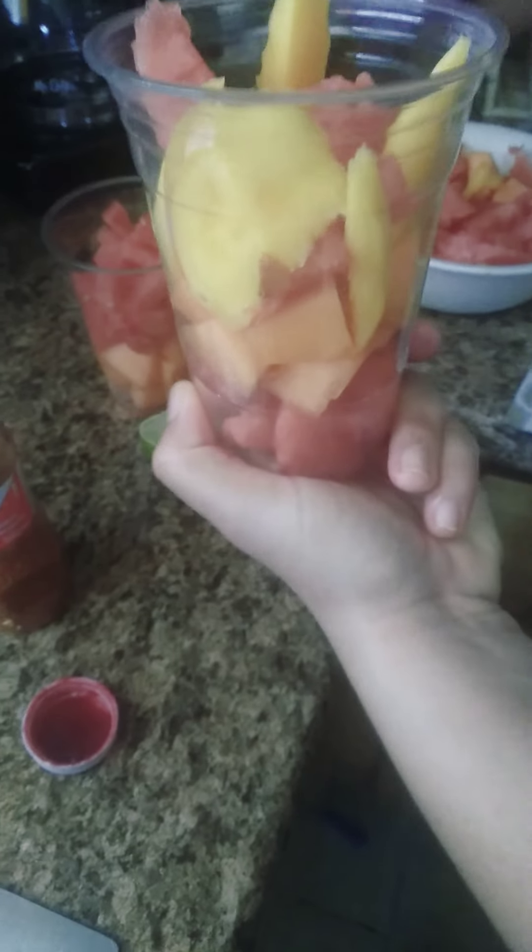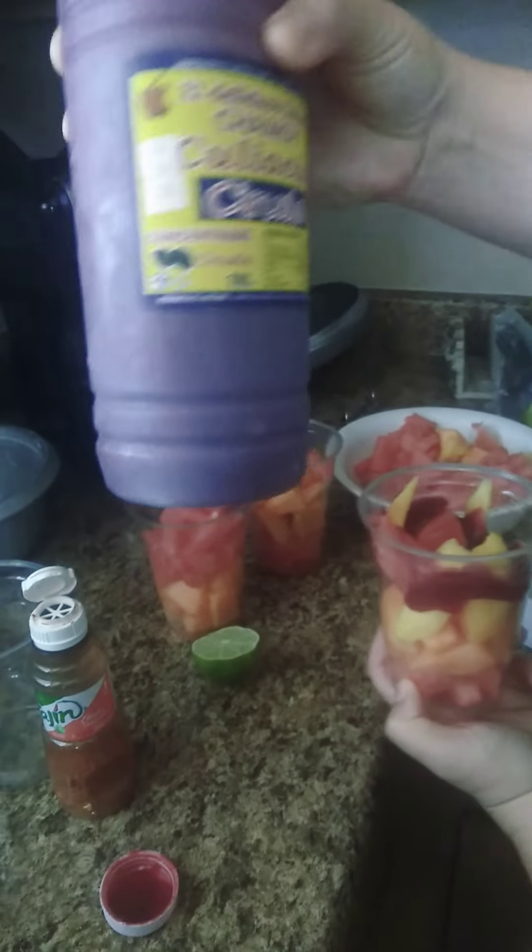Mexican fruit cups — you could do it with any fruit you want. You get your chamoy, any chamoy that you want, which is like a Mexican sauce. This one I buy from the Mexican store and it's really good — it's made from all plums.